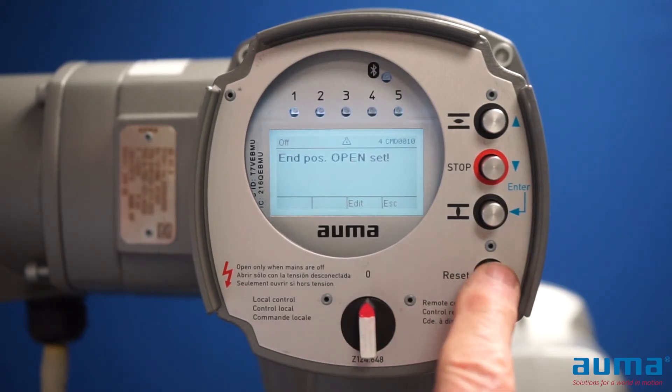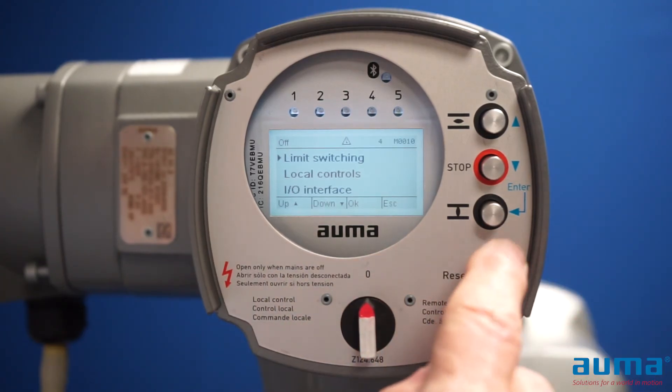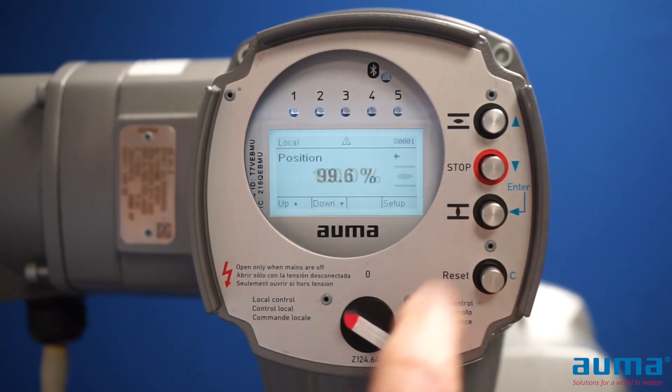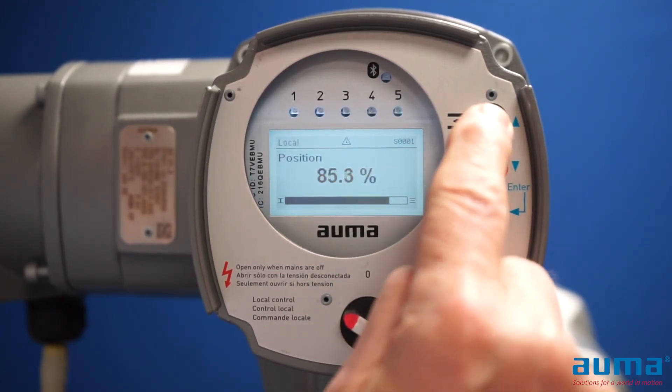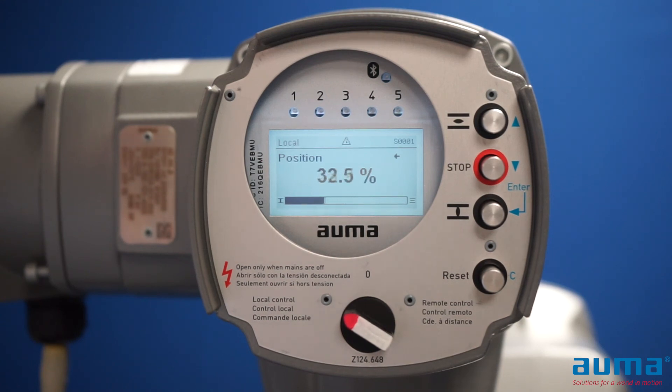If there are no further settings needed, I'll go back out to the main screen. I'll put my actuator in local, run it close a little bit, stop it, run it open, and make sure that my open position is where I want it. Then I'm going to run the actuator close, and if I'm happy with my closed position, my limit switch settings are complete.